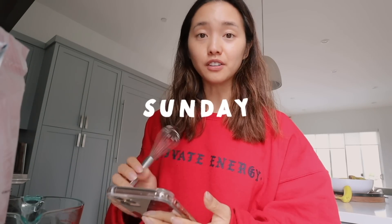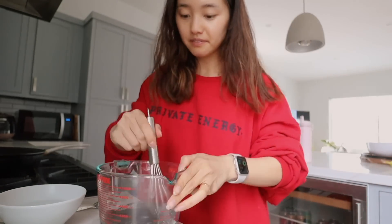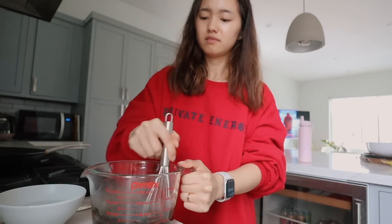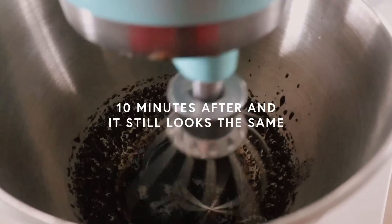I have seen too many of these Dalgona coffee videos and so I thought I would make it myself. Let's start stirring. Five minutes and counting. This is going to take a while. There has to be a better way. I need some reinforcement. I think it's very clear that you need instant coffee and not ground coffee because this is not whipping up at all.